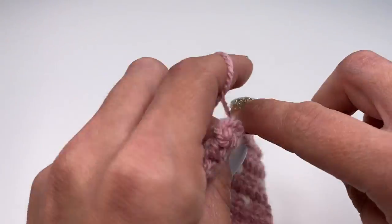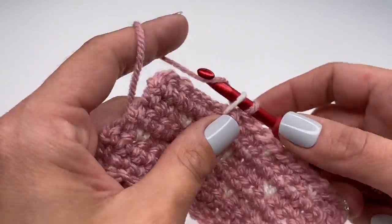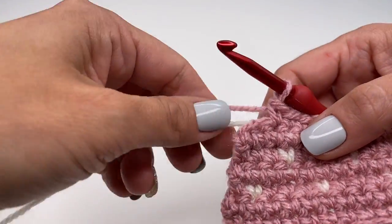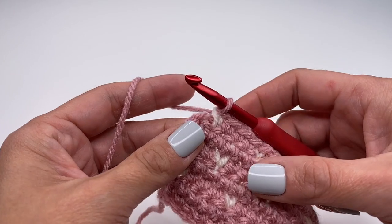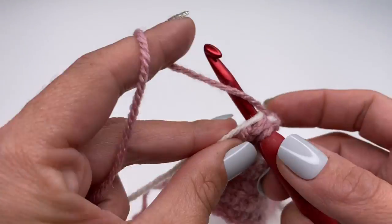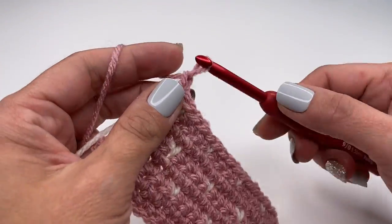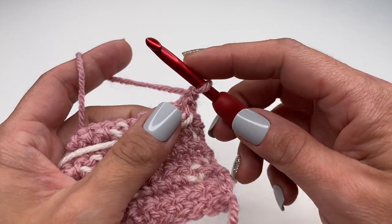Continue the repeat: three in the main color, one tiny heart, three in the main color, one tiny heart. The last stitch is in the main color — don't forget to carry the white yarn with you. Finish your last single crochet. Chain one, turn the work around. On the back side, work one single crochet in the main color in every stitch.